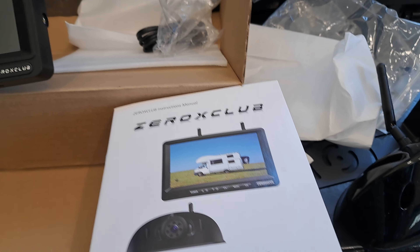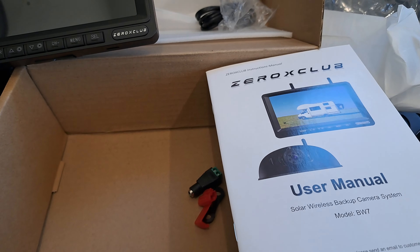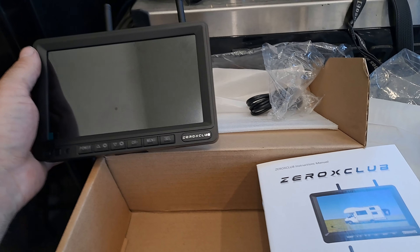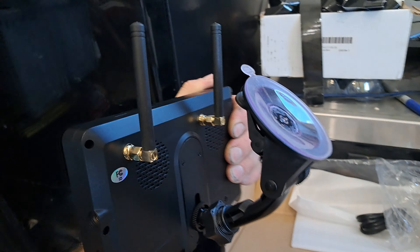Check this out — this is the Zero X Club solar wireless backup camera. I'm going to do a quick overview on how I took it out of the box. There are a lot of pieces and it looks a little more complicated than it is, but as soon as you start putting it together it makes sense. Take out the screen and pop those couple of antennas on.